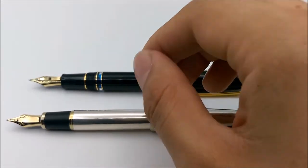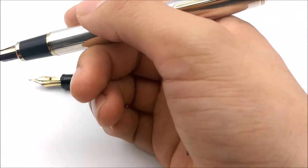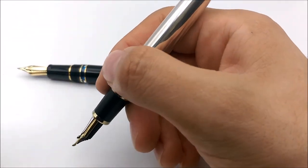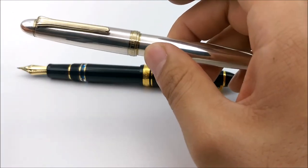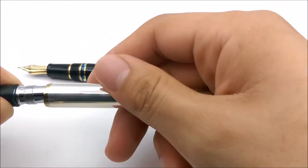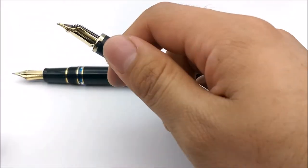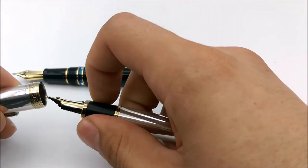For comparison, since this is a review of the sterling silver version: the sterling silver body is quite heavy. I wouldn't use it posted — I use it without the cap because it's very back-heavy with it. It's a snap cap, which is one of the few Sailors that actually has a snap cap rather than threads, but it works perfectly and never dries out. I like that it's silver all the way throughout — if you open it up and look inside, it's just metal throughout except for the threads. The cap is entirely silver as well, not plated.